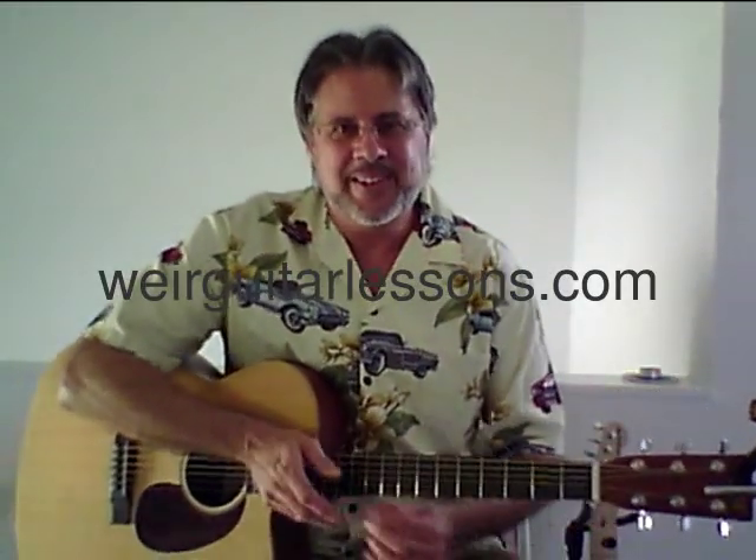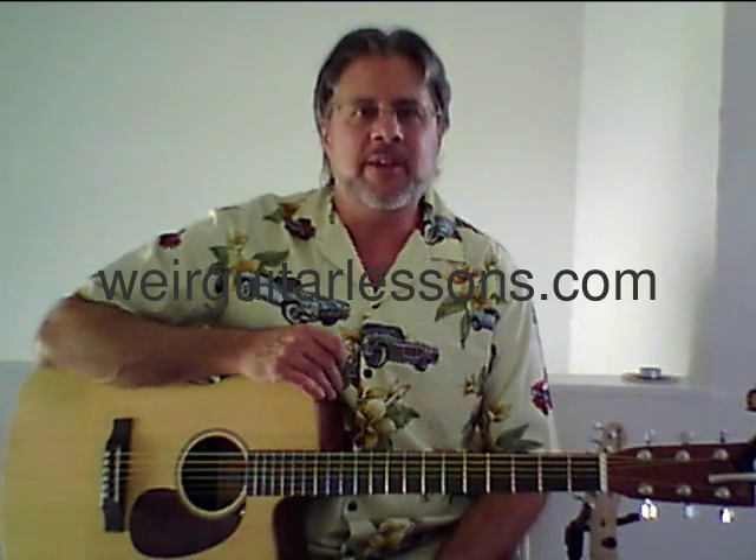Hi, I'm Renny Weir. Today I'm going to show you a guitar picking style that I call the Seven Bridges Road picking style, named after the song by the band The Eagles. Let me show you.